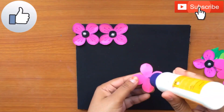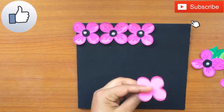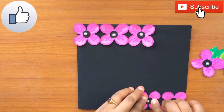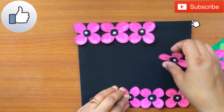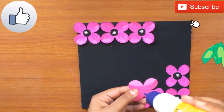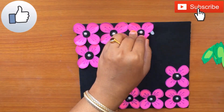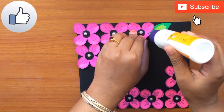Now stick the flowers onto the black colored paper in this particular order. Then stick on the green leaves on either ends of the flower border.